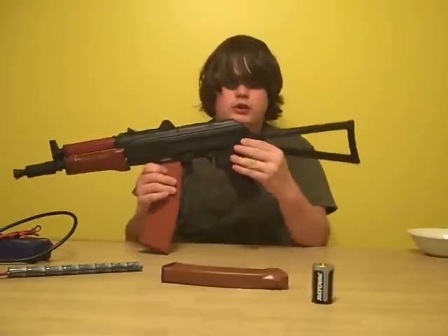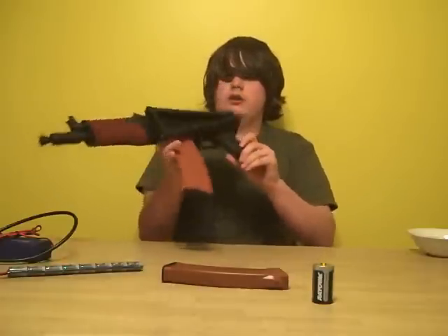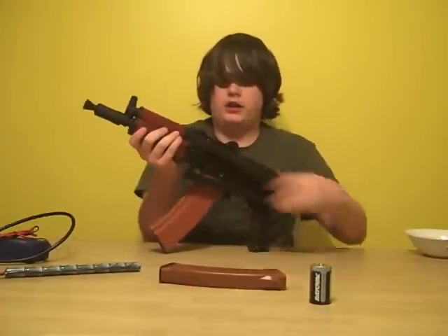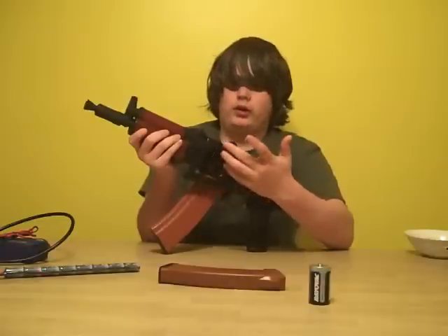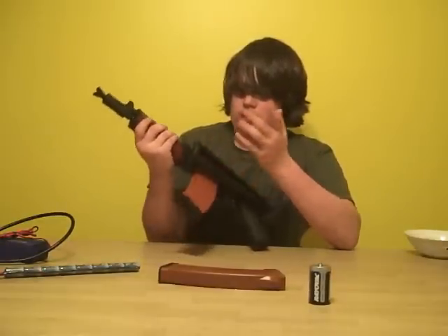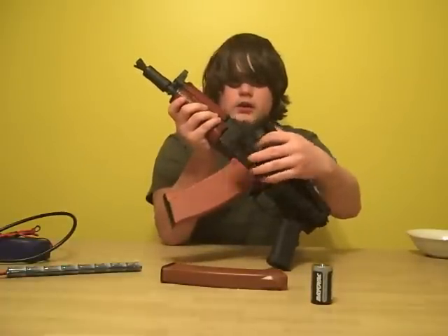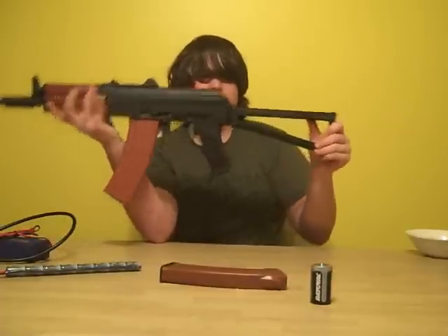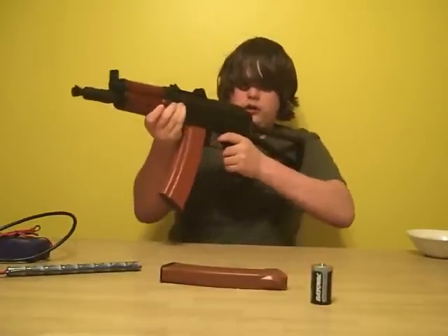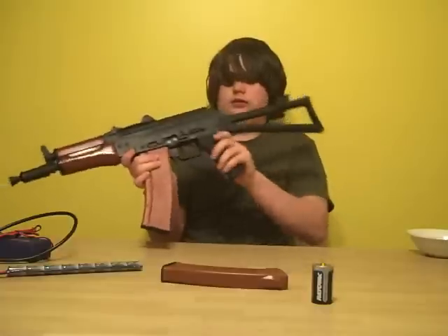The stock is foldable. You click this button right here and it folds over. It clicks into place very positively — it's not gonna move, it's pretty stuck in there. It moves up and down slightly but you won't really notice it while you're battling. To unfold it, there's a little switch right here. There is a little wobble, but you won't really notice it in battle — it just goes with your body.